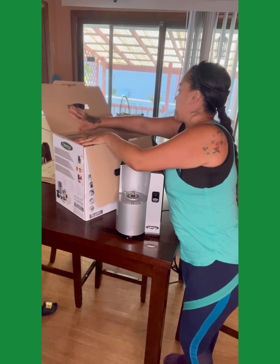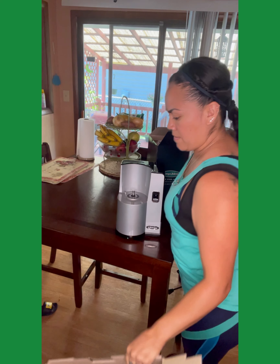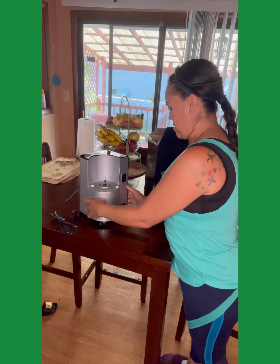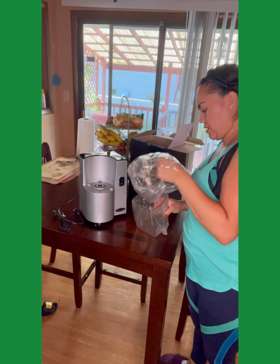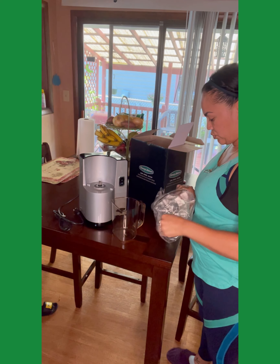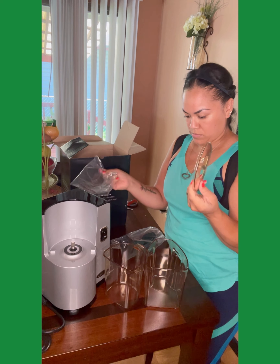Here's the base — it's freaking heavy. After I'm done unboxing and showing you guys, putting it together, I will make a juice. I'm super excited to use this thing — I can't believe I actually ended up getting it because this is my dream juicer. Here are the two containers: one is obviously for the pulp and one is for the juice. One more thing — this looks like the lid.